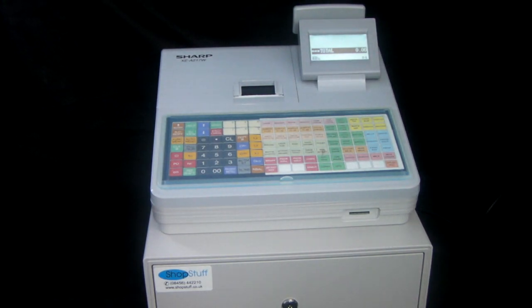Introducing the Sharp XEA 217 cash register from ShopStuff. The Sharp 217 is available either in the off-white color shown in this video or in black. It's an entry-level hospitality cash register ideal for small cafes, bars, delis, or that type of application.